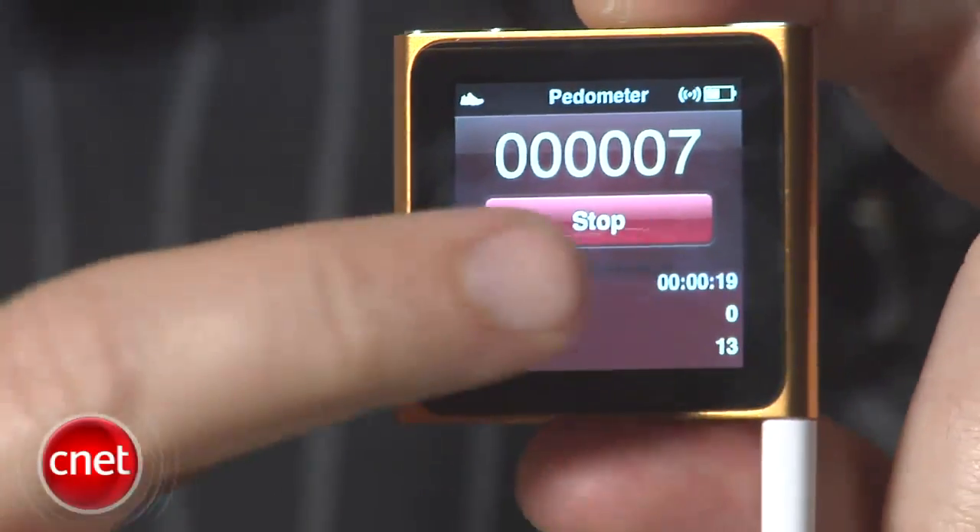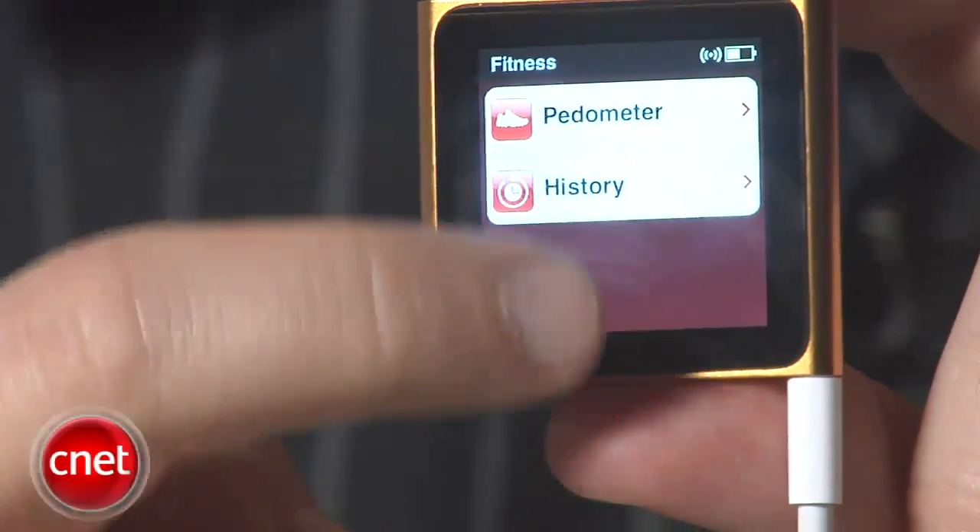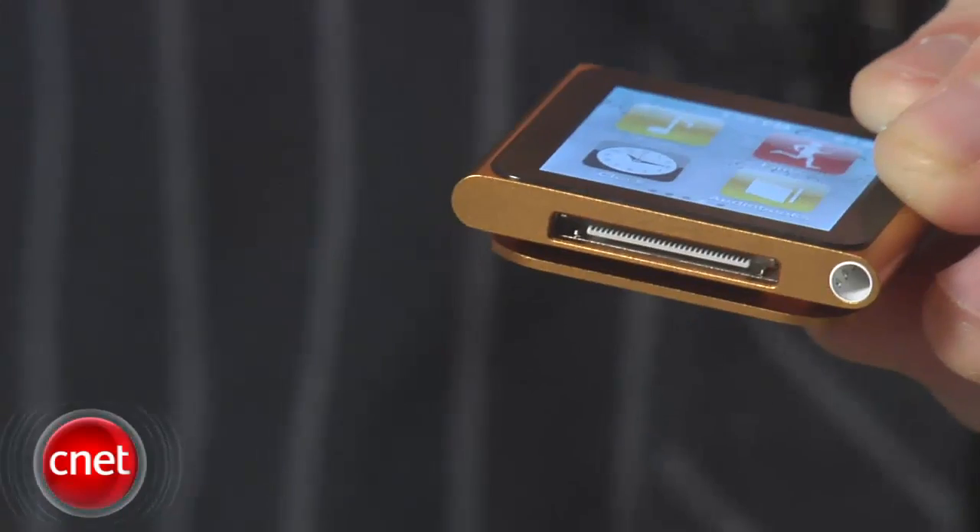There's a fitness app that includes a pedometer, and there's also support for the Nike Plus fitness system, but you'll need to plug in the Nike receiver into the 30-pin dock connection in order to make that work.